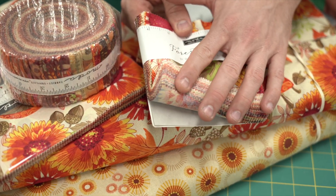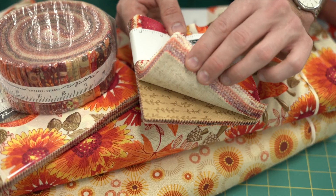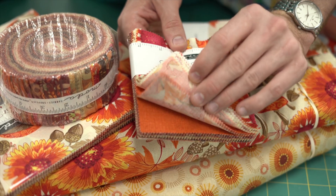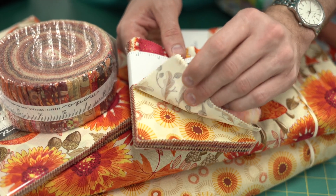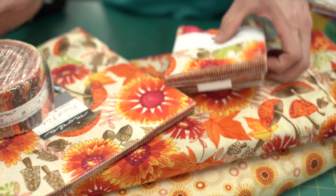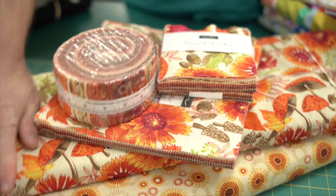You've got your deep browns, your beiges going into your deep reds, your oranges, and your cream set with some main prints. Again, jelly roll, layer cake, and charm pack.